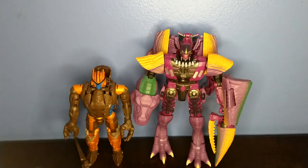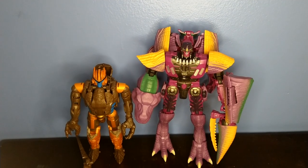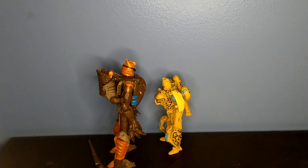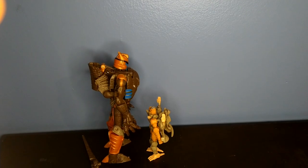Down for some size comparisons — here he is with leader class Megatron, and personally I think he scales pretty well with him. Here he is with Primal, here he is with Cheetor, and finally here he is with Rattrap.